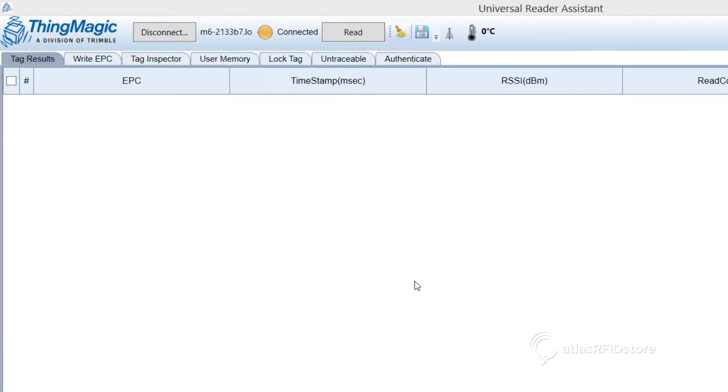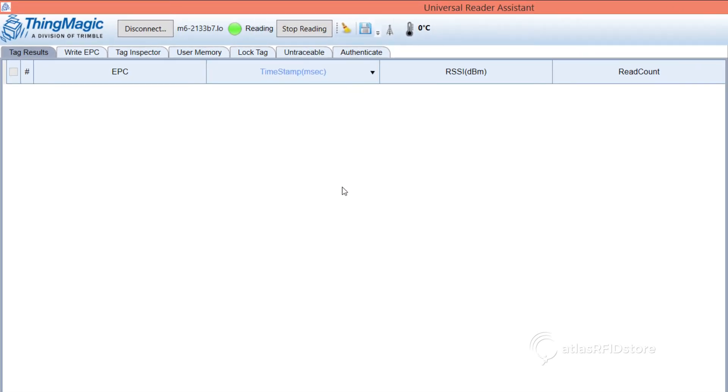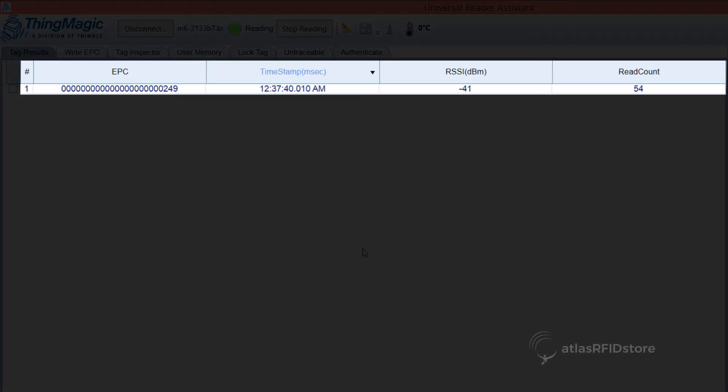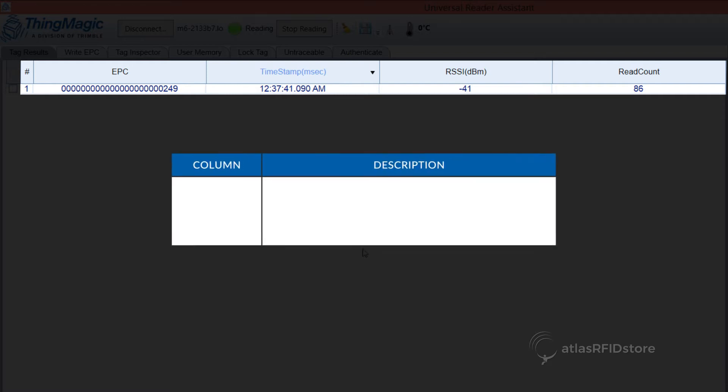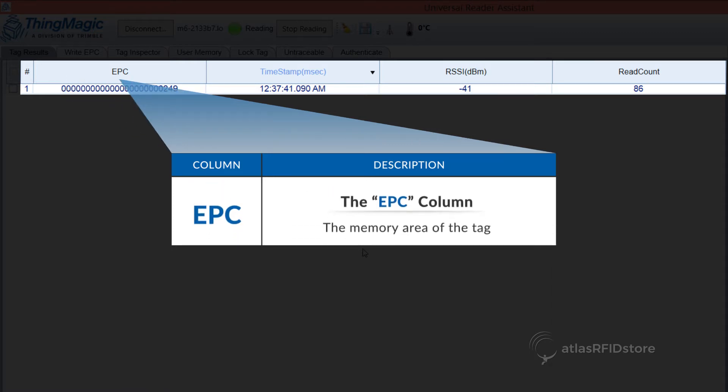Once you have connected to your reader, click Read and place one or more RFID tags within range of your reader's antenna. Five columns will appear on your datasheet. The pound column, which is the order in which the tags were read. The EPC column, which is the memory area of the tag.